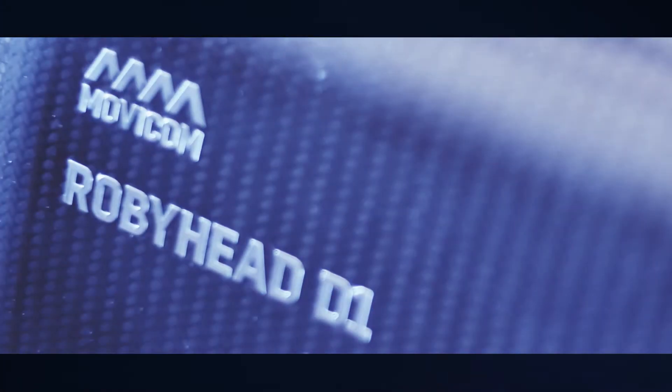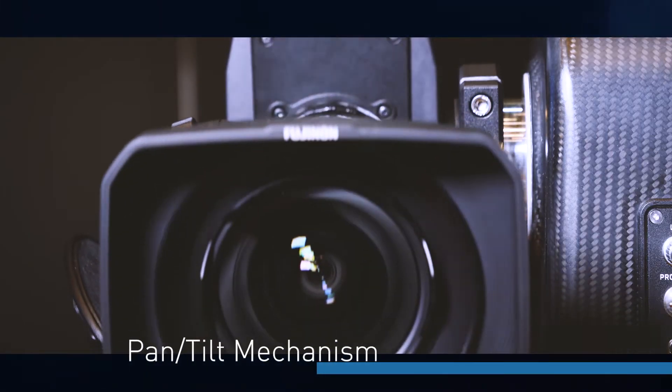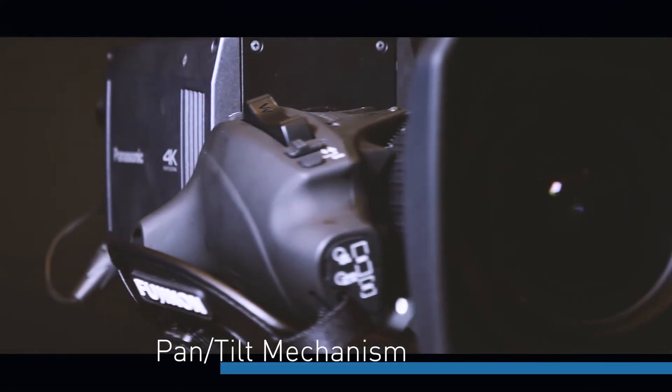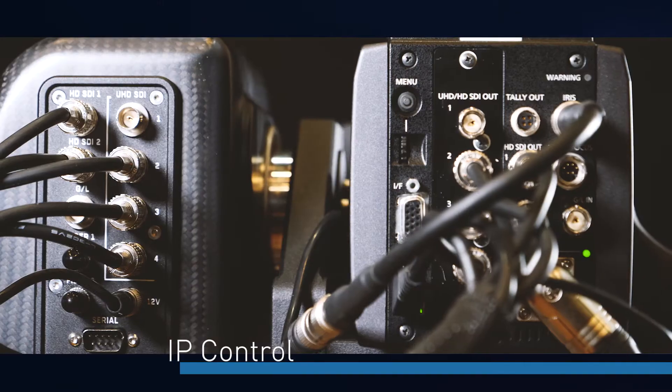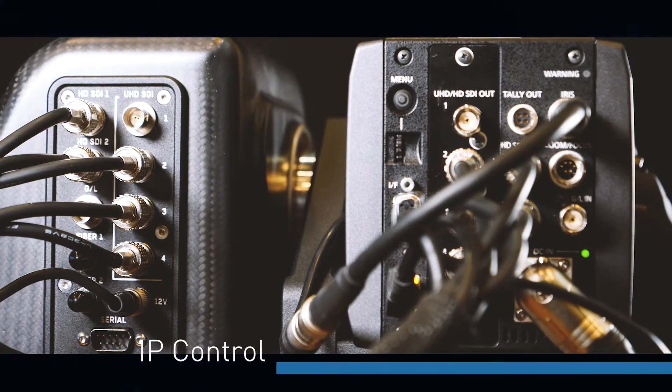What I'm interested in is that I've heard a lot about Movicon, and we've now partnered as another third-party collaborator to actually bring a new way to control the UB300. Movicon is collaborating with Panasonic by providing a pan-tilt mechanism which is designed for this camera, the UB300. It's a pan-tilt that you can control over IP, and it provides all the connectivity to this camera.